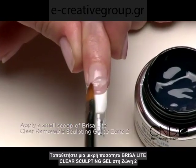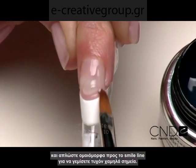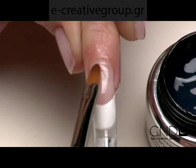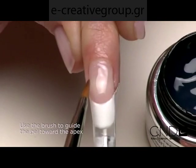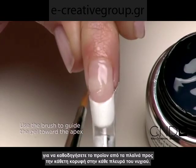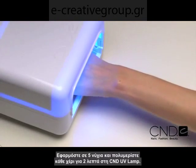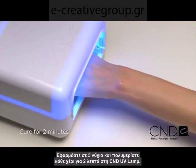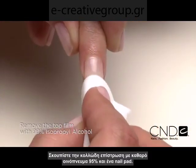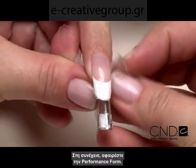Place a small bead of clear sculpting gel in Zone 2 and smooth the gel up to the smile line, filling in any low spots. Then feather the gel to cover Zone 3. Use the tip of the brush and a very light touch to guide the product from side wall toward the vertical apex on both sides of the nail. Apply to five nails and cure each hand for two minutes in the CND UV lamp. Now remove the top film with 99% isopropyl alcohol and a plastic back pad, and then remove the performance form from the nail.